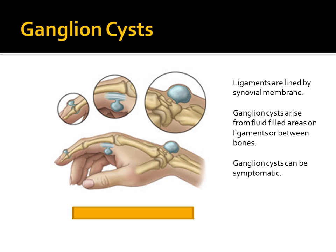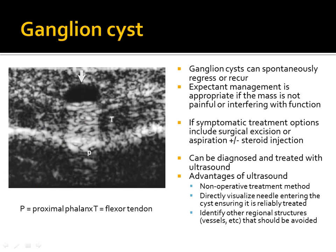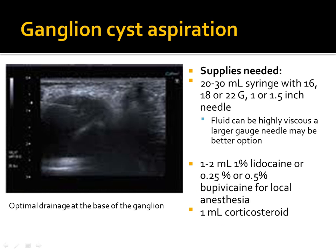Finally, ganglion cyst aspiration: ganglion cysts can form basically anywhere and are the most common benign mass in the hand. The most successful aspirations occur at the base of the cyst. Most clinicians advocate injecting some steroid after aspiration to cause a scarring and inflammatory reaction, reducing the chance of recurrence.